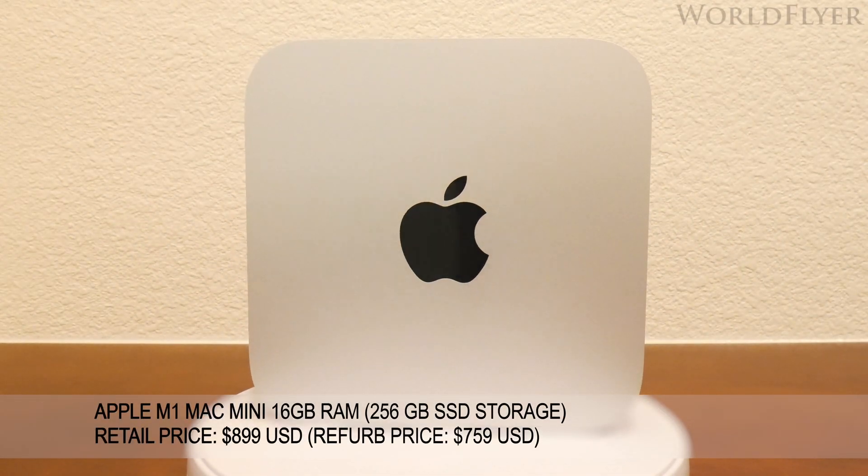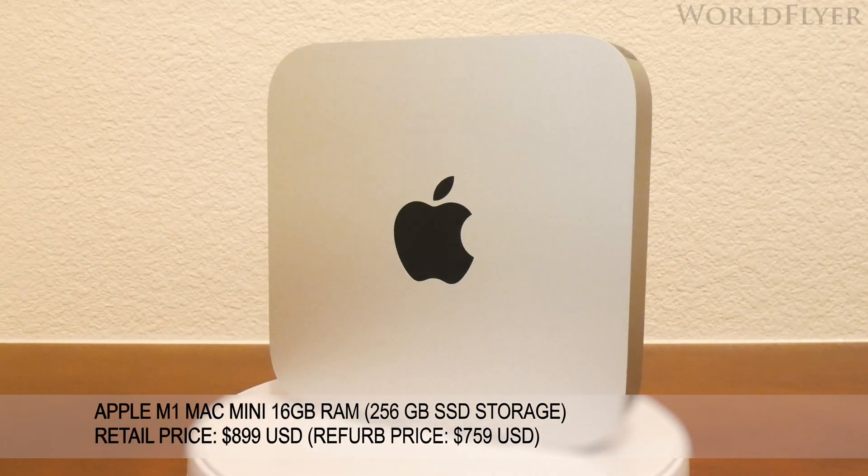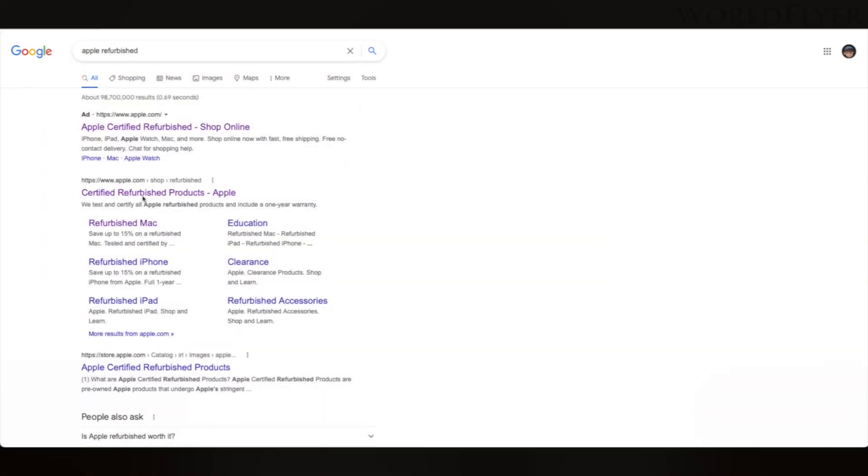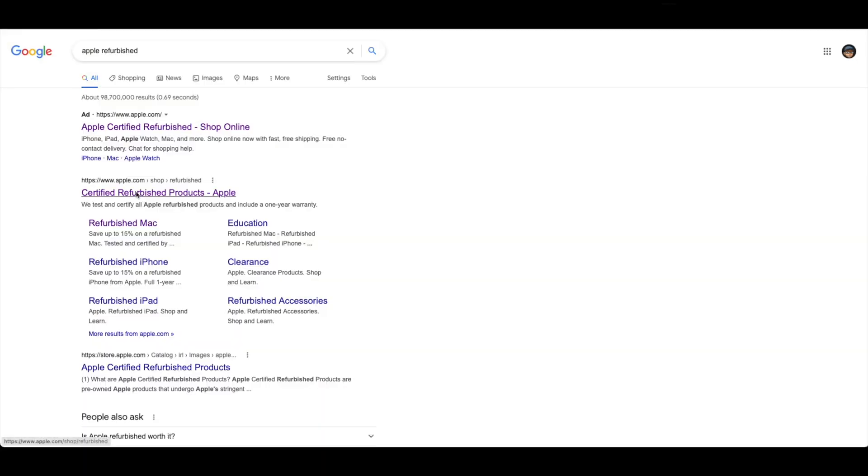Today we will be unboxing the M1 Mac Mini with 16GB of RAM and 256GB of onboard storage. This unboxing is slightly different since this particular Mac Mini was purchased on Apple's refurbished store.